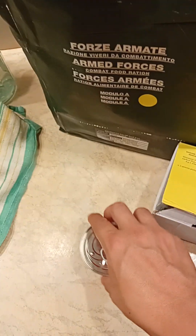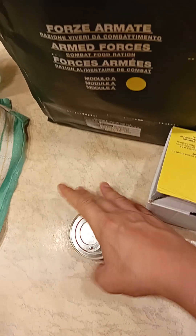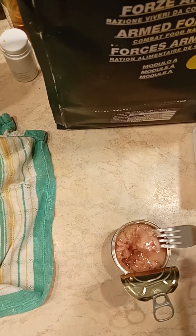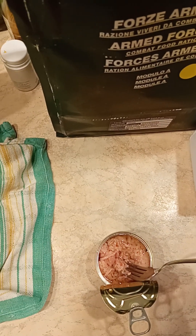I like tuna in olive oil, so we'll see what it's like. See if I can do this quickly. All right, let's go. Seems a bit soft compared to other tuna cans that I've had before.